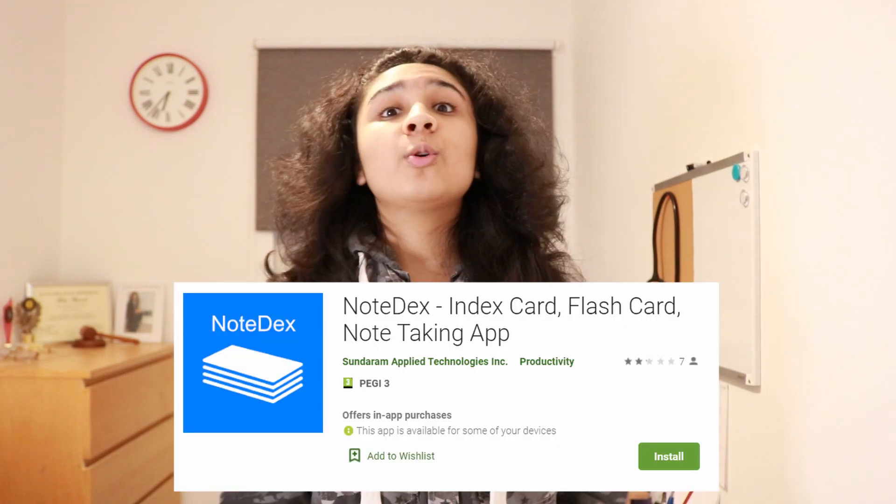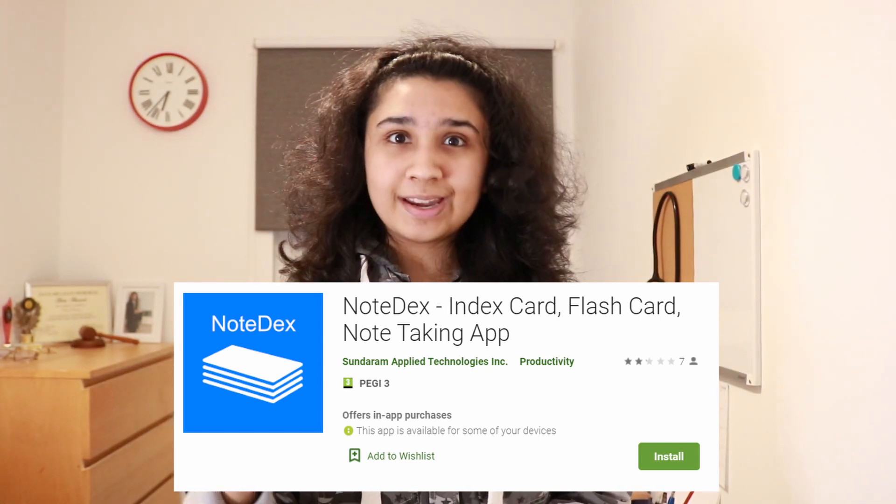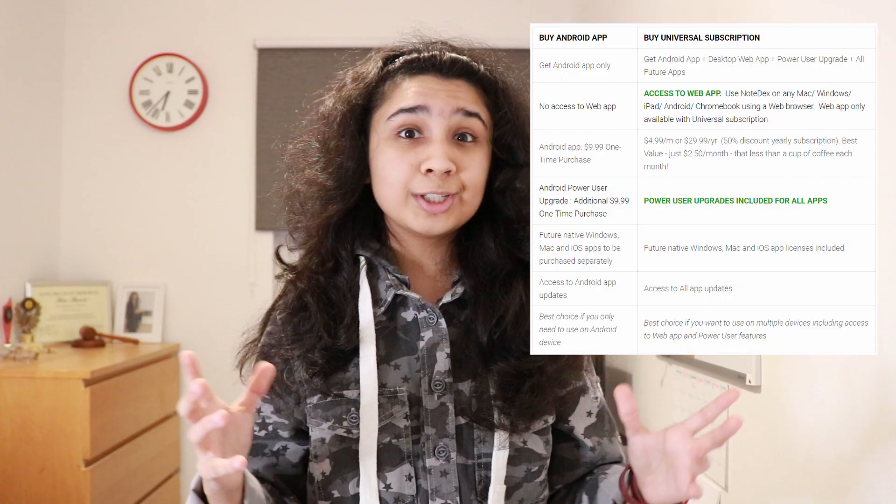It's available on Android right now so you can go to the Google Play Store and download it for free at no cost. Once you've made an account you will be automatically put onto a seven-day trial. During this trial if you go ahead and buy the full app you will get it at a discounted price, and if you wait till the end of your seven-day trial you buy the app at the full price.